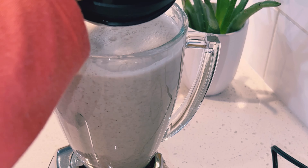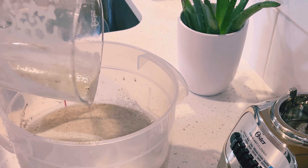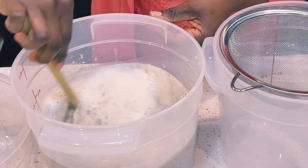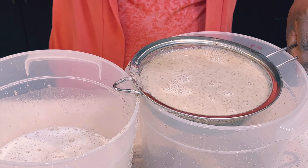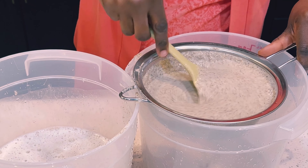The second batch is done blending and I'll transfer that into my container as well. Now we are ready to strain. Before you strain, give everything a nice mix, then we'll use a normal strainer to strain. We'll be straining this three good times before we can get the smooth texture.